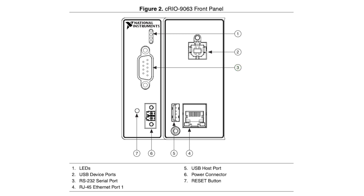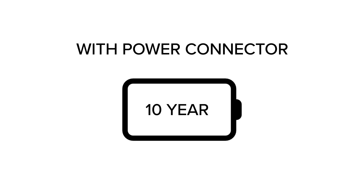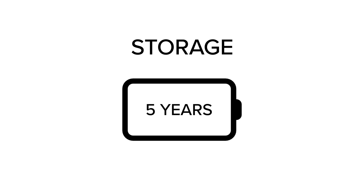When used with a power connector, this device's typical battery life is around 10 years, and it can last up to 5 years in storage at a temperature of 55 degrees Celsius, or 131 degrees Fahrenheit.